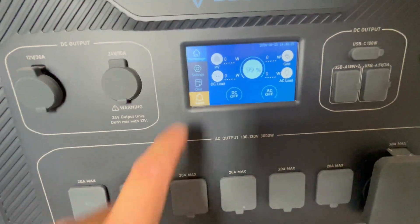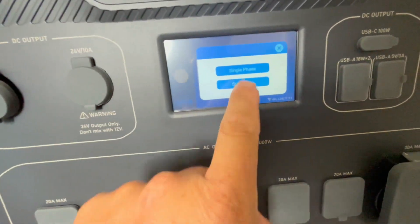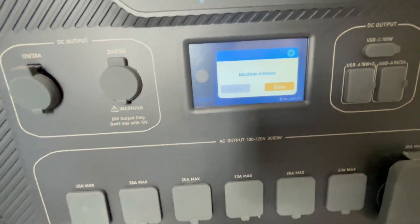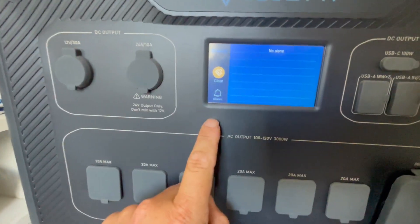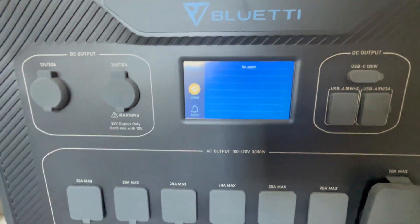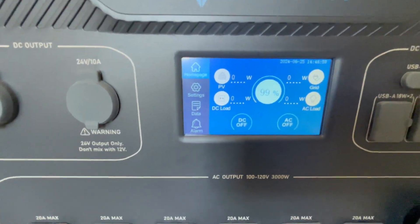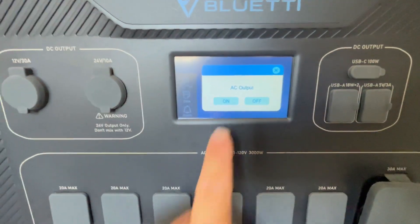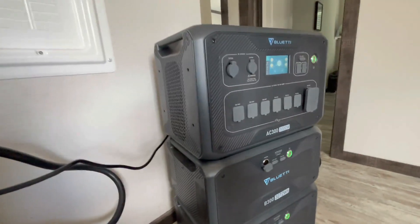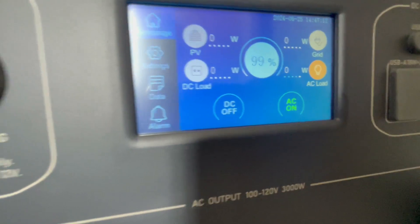Now go into the settings on the second unit. Scroll to 'next,' it shows 'single phase' — change it to split phase and set this one as the slave. The alarms will now go off. There's no alarm on this one now — everything looks good. We should now be in 240-volt parallel connection. Click AC on, and that's automatically going to turn the slave unit on as well.